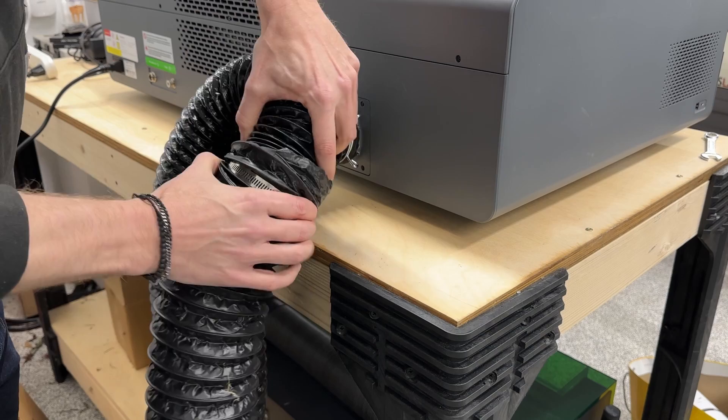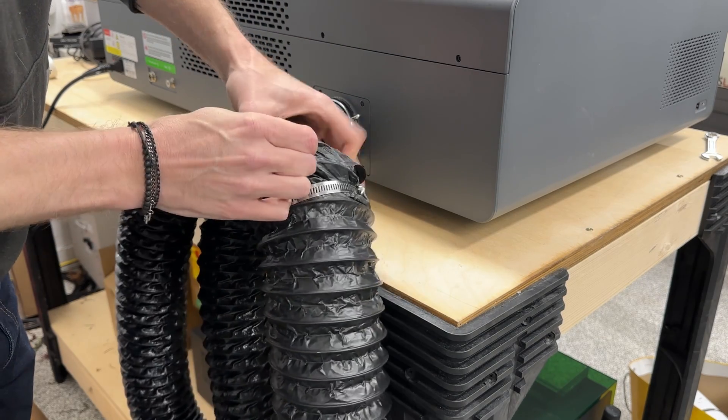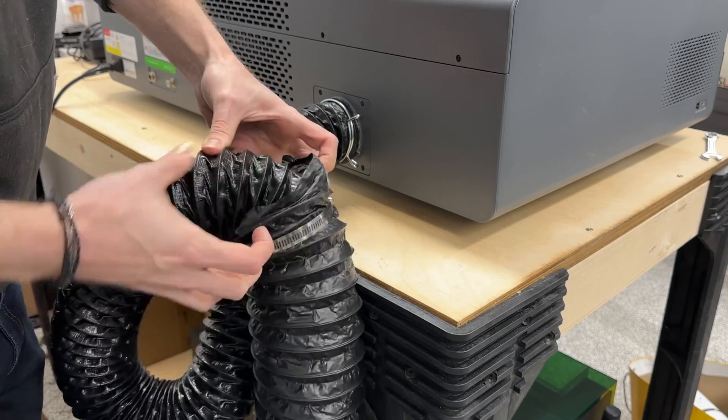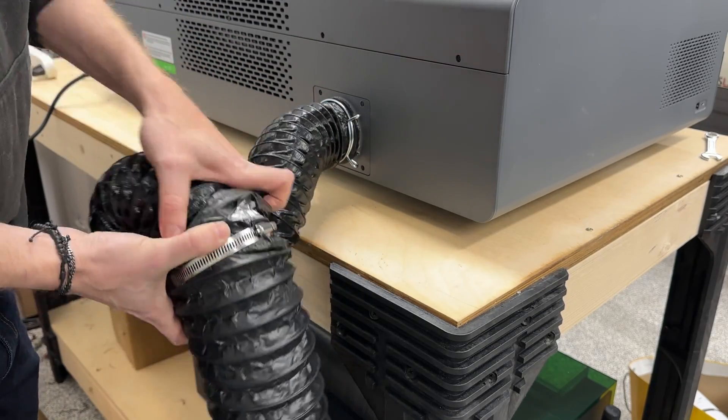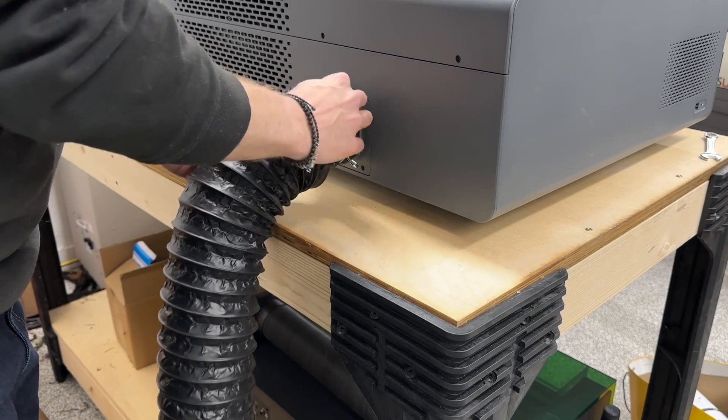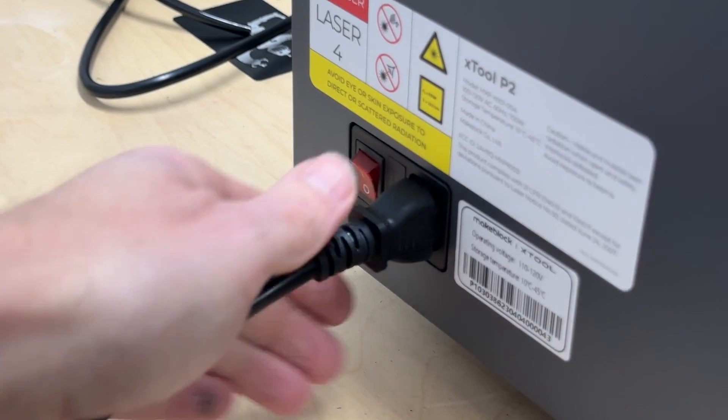Before we install the adapters, let me show you what I've been doing in the meantime to increase my airflow. I've been taking the stock exhaust hoses from both lasers and just shoving them into the ducting that comes with my inline fan and attempting to clamp it down. It kind of works, but it's a little sloppy.